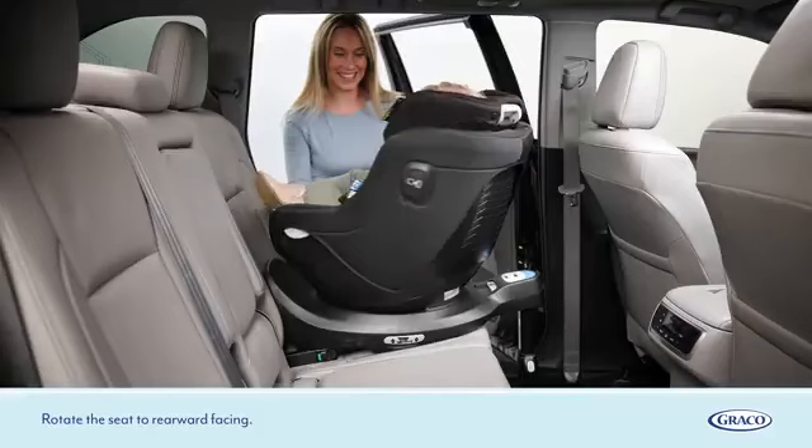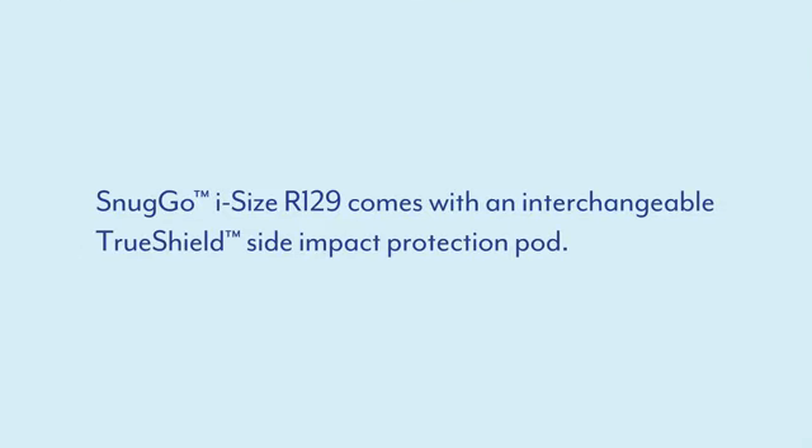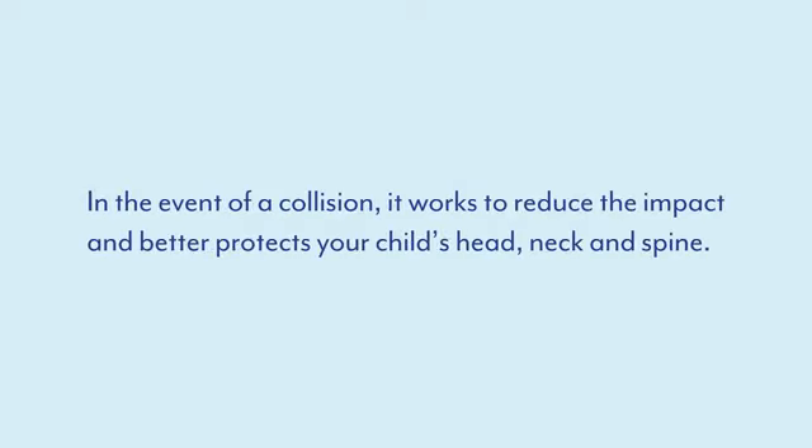Rotate the seat to rearward facing. The SnugGo iSize R129 comes with an interchangeable TrueShield side impact protection pod. In the event of a collision, it works to reduce the impact and better protects your child's head, neck and spine.